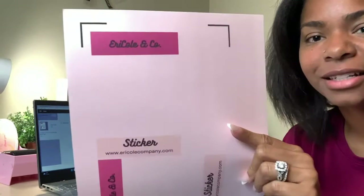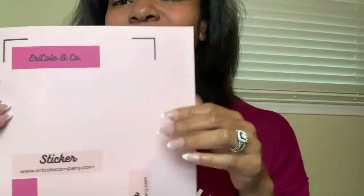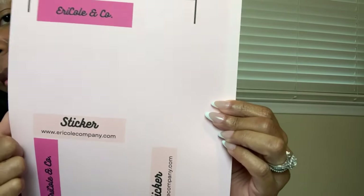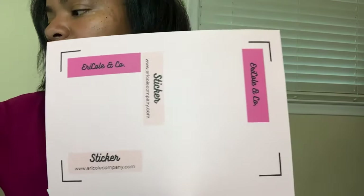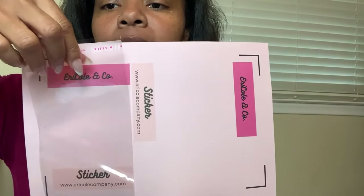Look at it — it's so cool. It just says the name of my company, 'sticker,' and the name of my website. What we'll do is get it cut and then place the sticker on it. It's going to be so cute.